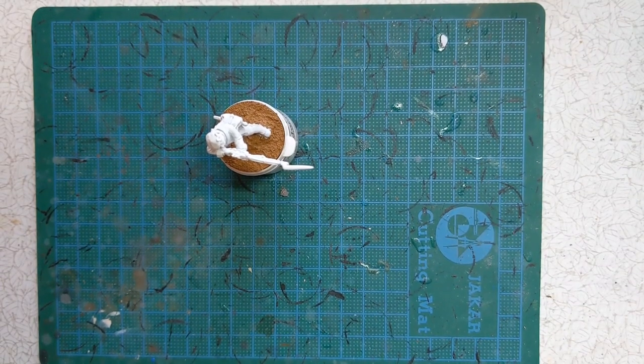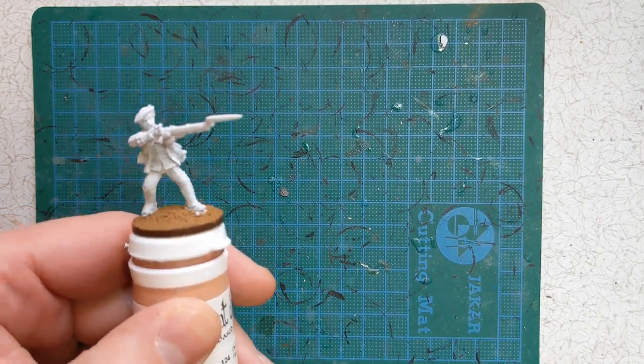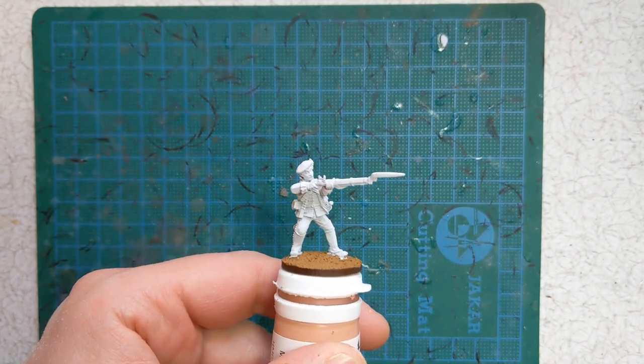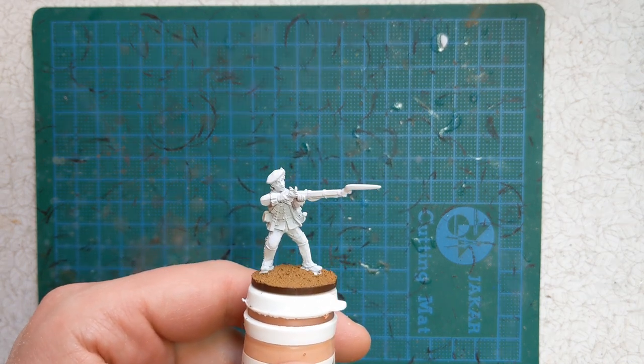Hi everyone, Rudy at Culloden Painting Studio here. Today marks the 275th anniversary since the Battle of Culloden, so I thought a painting guide on the subject would be a good thing to put together. Here we have a member of the Royal Écossais, which was a French regiment of mainly Jacobite Scots in exile who came from France to serve Bonnie Prince Charlie.